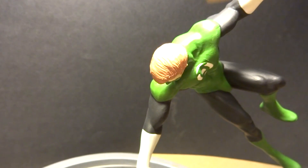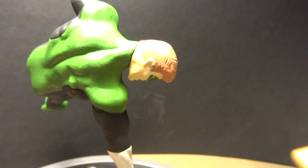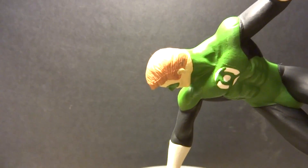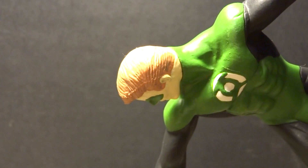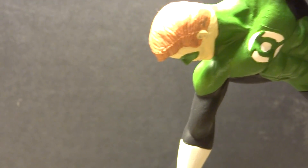I did have a little bit of trouble with the seam line on the head — not so much on this side, but I had a little bit of trouble on this side of the head. As you can see, for whatever reason I didn't catch it.